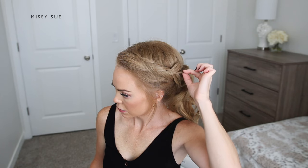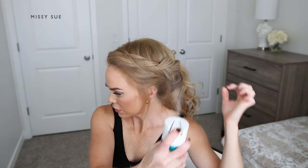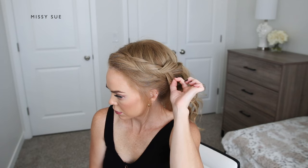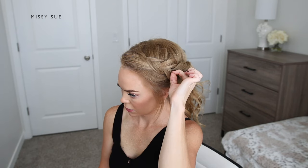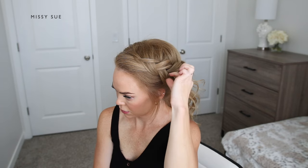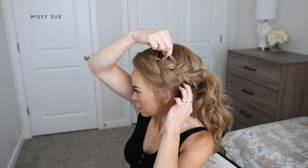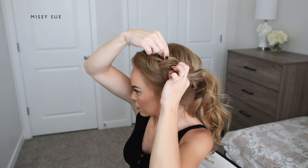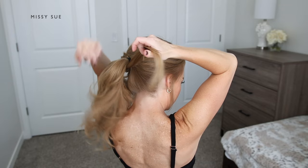Once the ponytail is tied off, I'm going to go back over the braid and gently pull on the edges. This is the main secret to this style. Since I want the braid to be as big as I possibly can make it, I'm going to gently pull on the braid in small sections just up and outwards to make it as puffy as I can get it. I'm going to work from the ponytail upwards towards the top of my head.